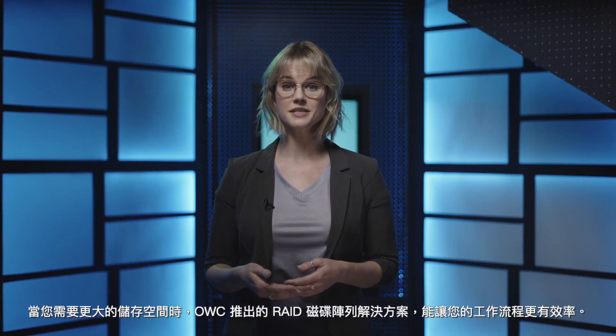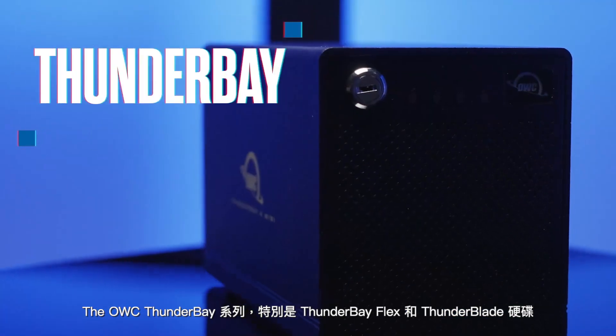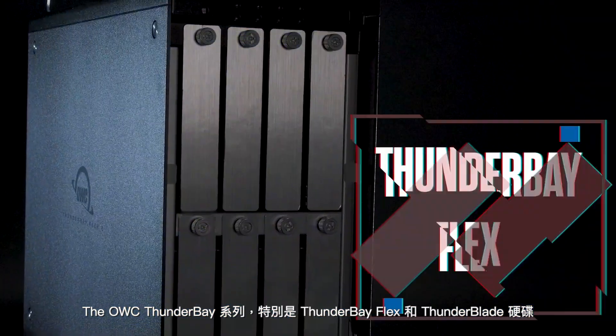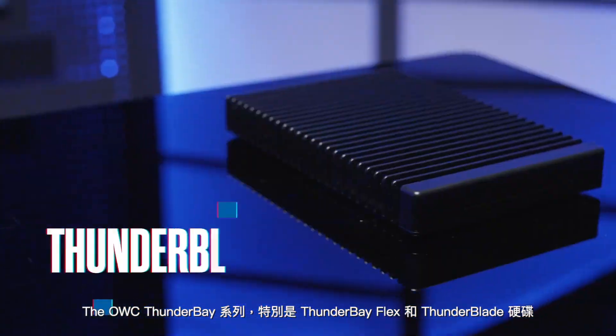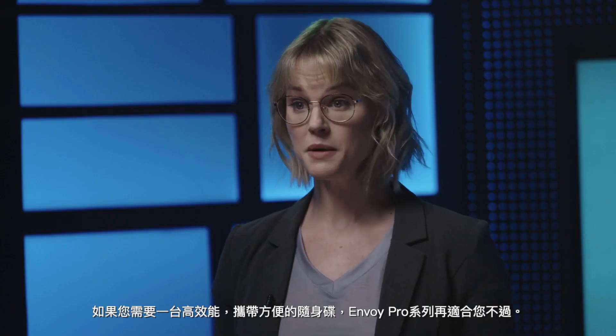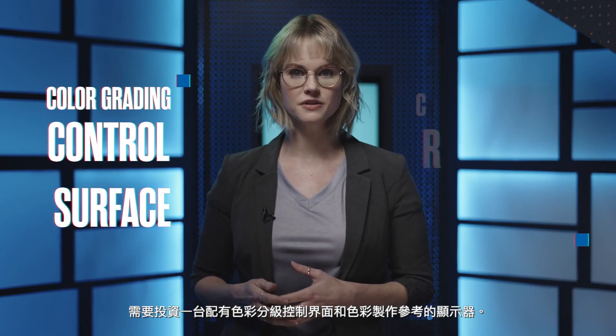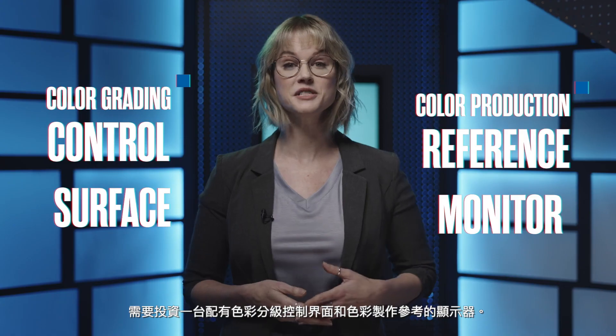As your storage needs increase, you'll find a RAID more suitable for your workflow. The OWC Thunderbay line, and especially the Thunderbay Flex 8 and Thunderblade drives, are designed around what high-end video editors do on a day-to-day basis. If you need high-performance portable storage, the Envoy Pro line is perfect for this. For editors who want more precision control of your color correction and grading, invest in a color grading control surface and a color production reference monitor.